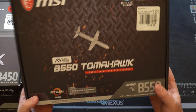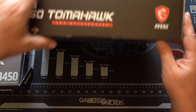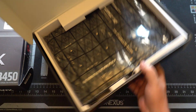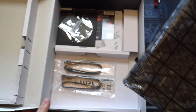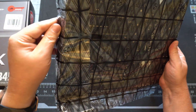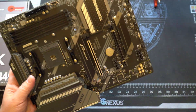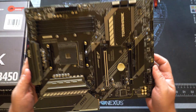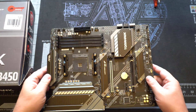This is the new MSI MAG B550 Tomahawk, the replacement for the previous B450 Tomahawk. This just showed up at the Denver Micro Center yesterday — I was really surprised, I went there looking for something else and saw it on the shelf. This is a little more expensive than the B450; the B450 Tomahawk was about $115 and this is about $180. But I think once we go through all the components, it's worth the extra cost — it's really a much nicer board with much better components overall.